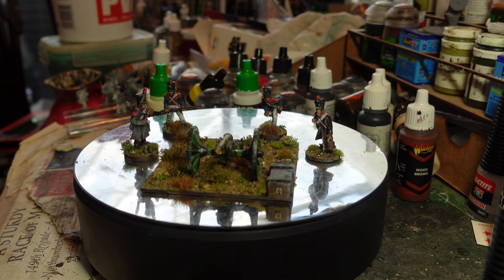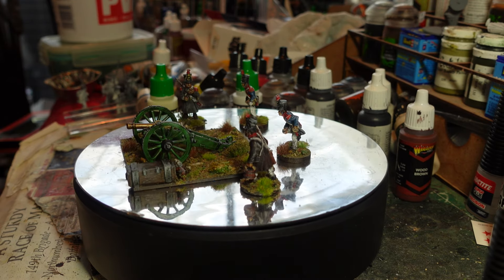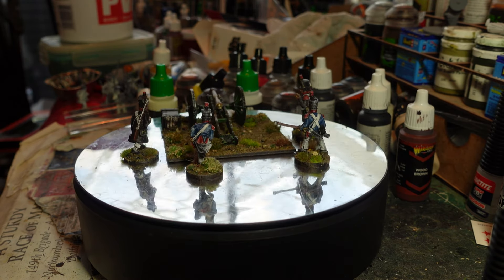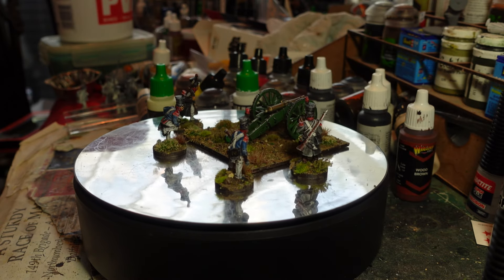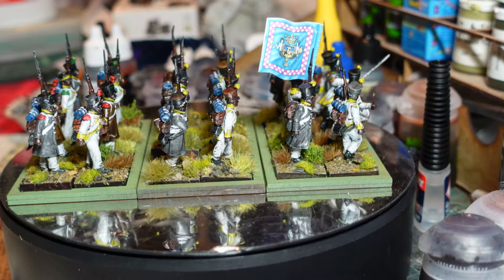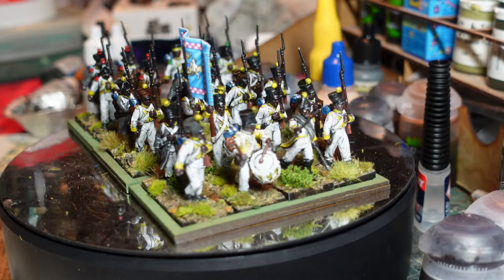So that's the gun and artillery support done. We've got one battalion of line infantry, one battalion of light infantry, a gun, an officer, and a dismounted officer so far. Next up is the seventh regiment of line in the Neapolitan army.